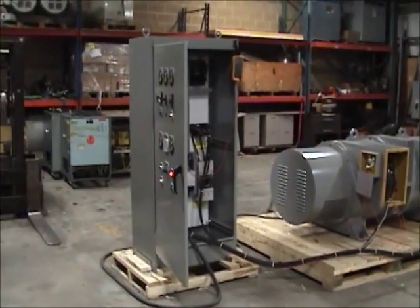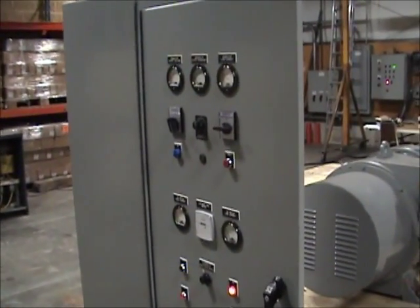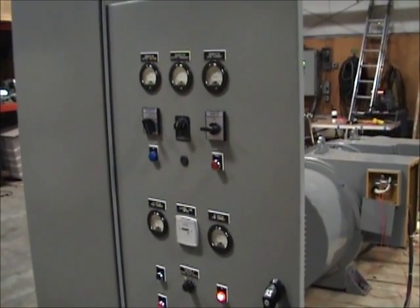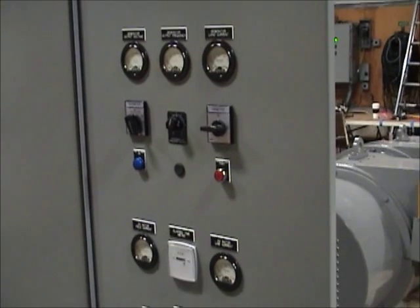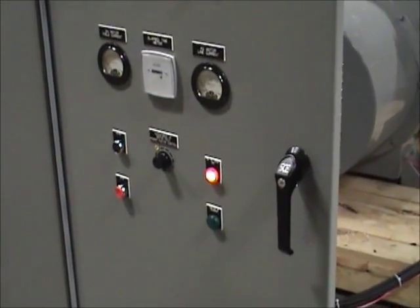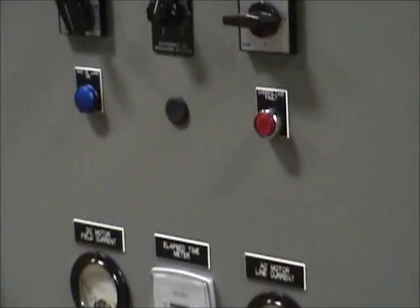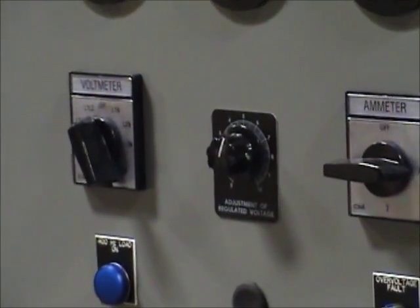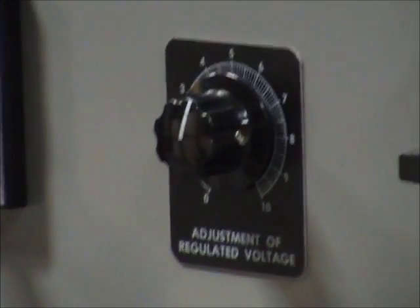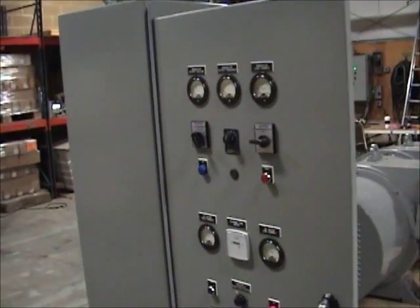With each motor generator set, we ship a control panel. For most 400TR units, the control panel is shipped loose and is wired to the motor generator set in the field. Our standard control system consists of a meter package used to monitor the voltage, current, and frequency of both the motor and generator. It also consists of push buttons used to start and stop the machine, and pilot lights used to indicate system status. Lastly, it consists of a rheostat that is used to adjust the generator output voltage. By rotating this rheostat clockwise and counterclockwise, you can adjust the generator output voltage plus or minus 10% of its nominal value.